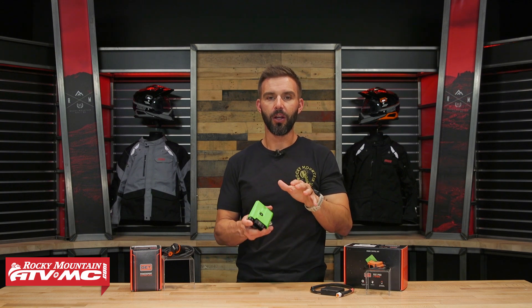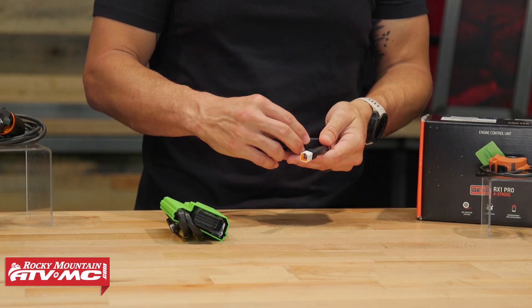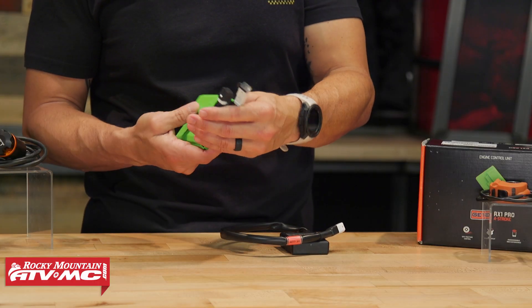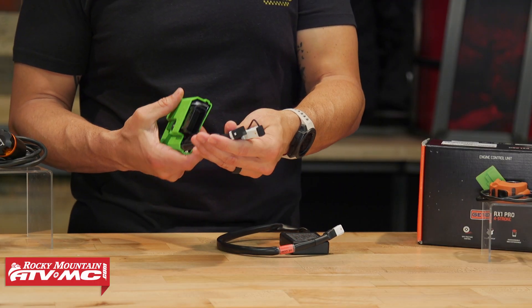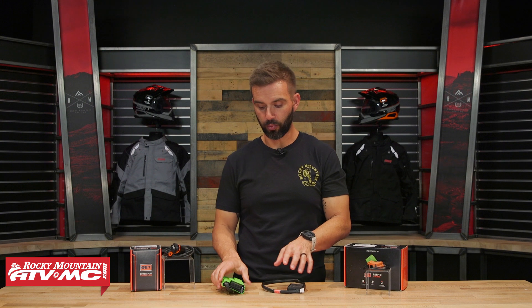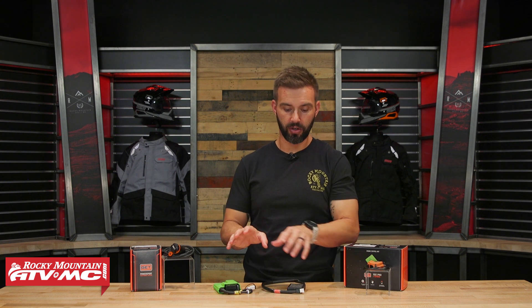In that process there are some other cool functionality features you get with the ECU. Not only do you get the ECU — when you buy the RX1 Pro, you will also get a Wi-Fi comm box that plugs directly into the ECU. When it comes to install, it is simple — it's literally just direct plug and play. You can't plug the connectors into the wrong thing on your motorcycle. A lot of bikes will come with bike-specific brackets. You just unplug your stock ECU, bolt this on, and you're good to go.